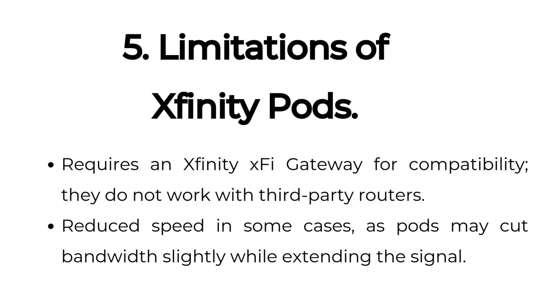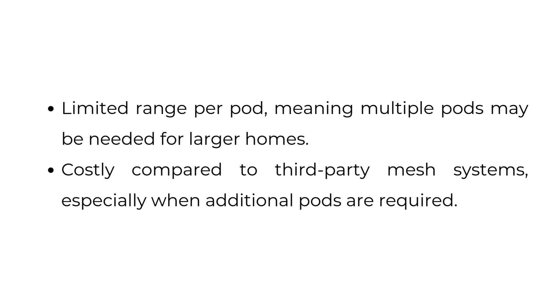Limitations of Xfinity Pods: they require an Xfinity XFi gateway for compatibility and do not work with third-party routers. They may reduce speed in some cases as pods can cut bandwidth slightly while extending the signal. There is also limited range per pod, meaning multiple pods may be needed for larger homes, and they are costly compared to third-party mesh systems, especially when additional pods are required.